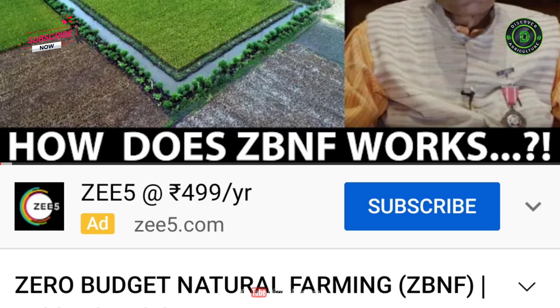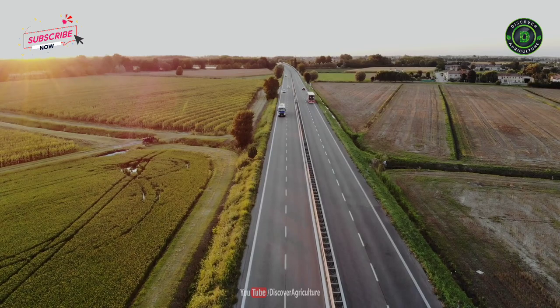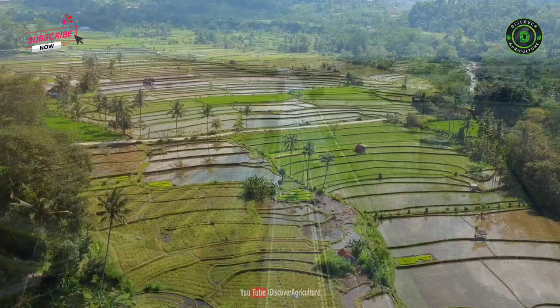We have already made a detailed video on Subhash Palekar's natural farming. We have given a video link in the description and comment section — check it out right now. Hope you like this video. Share this with all your friends and don't forget to subscribe to Discover Agriculture YouTube Channel. Thanks for watching. Have a great day.